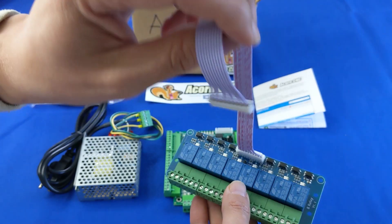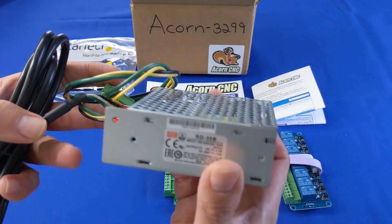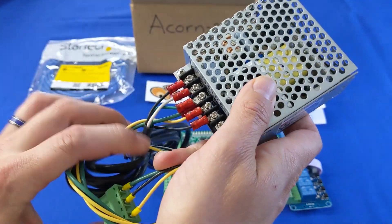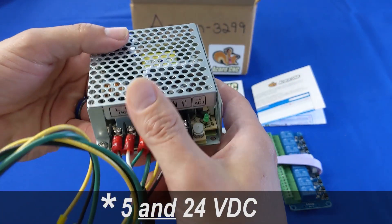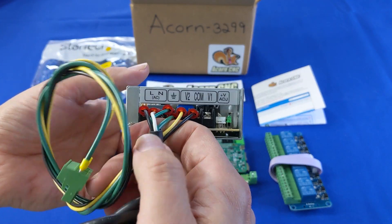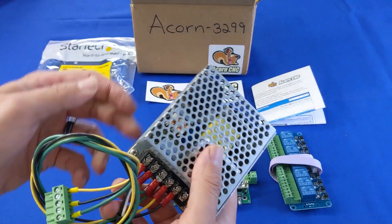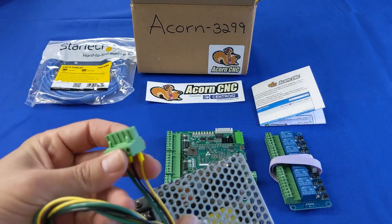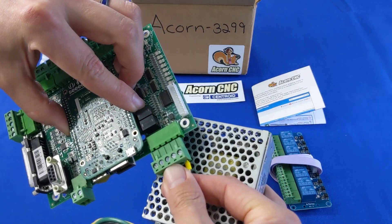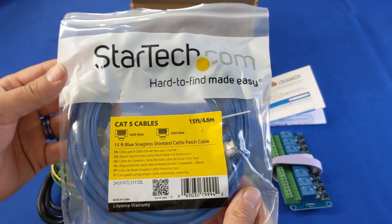The world power supply accepts 100 to 120 or 200 to 240 volts AC and outputs 5 or 24 volts DC. Already connected is a 110 volts AC shielded power cord and a logic power lead ready to connect to the Acorn.